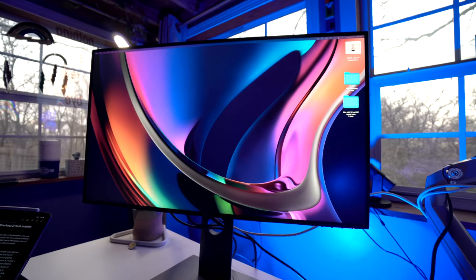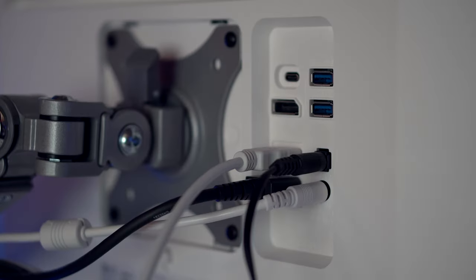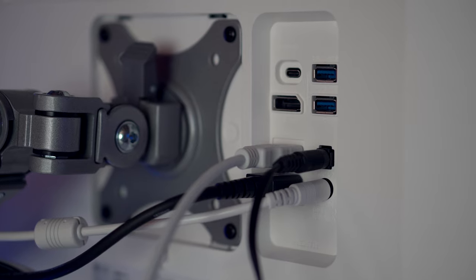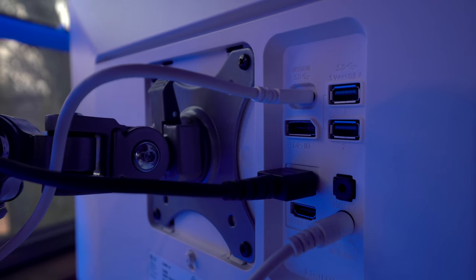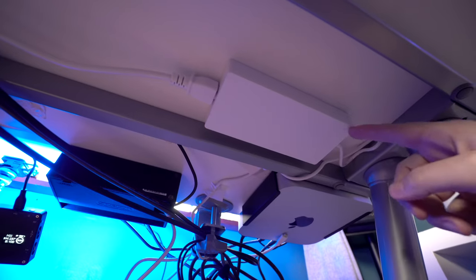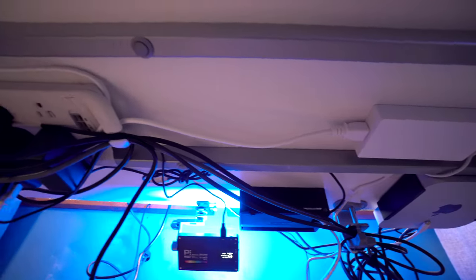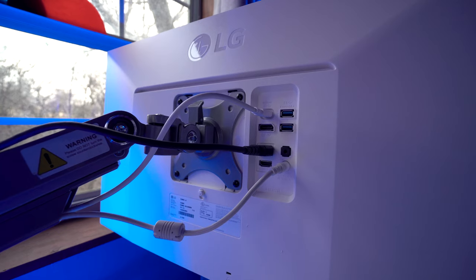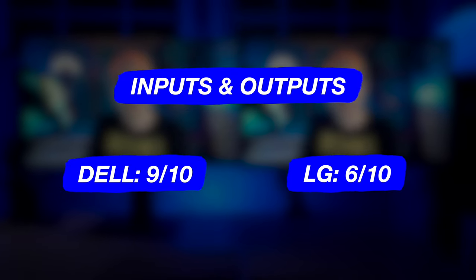The LG has one USB-C port with 65 watts of power delivery, two USB-A ports, two HDMI, DisplayPort 1.4, built-in speakers that aren't very good but at least they're there, and an audio line-out/headphone jack with internal volume control. The ports face the back and are easy to access, and volume adjustments can be made directly on the monitor via the OSD. The LG's power source requires a huge brick, though I hide it under my desk. The LG's USB-A ports cannot be used unless a computer is plugged into the USB-C port. For inputs and outputs, the Dell gets 9 out of 10 and the LG gets 6 out of 10.